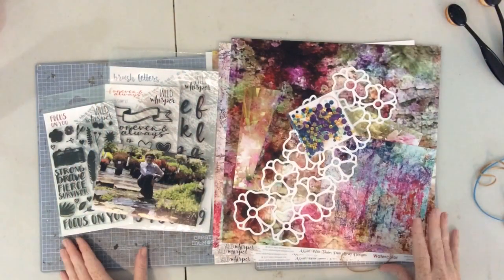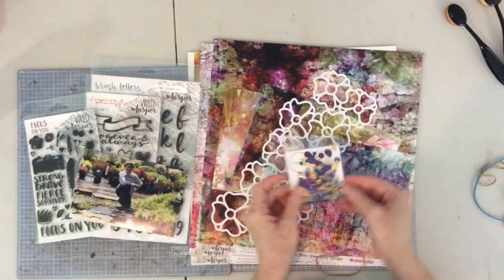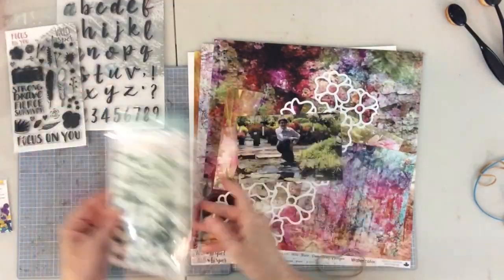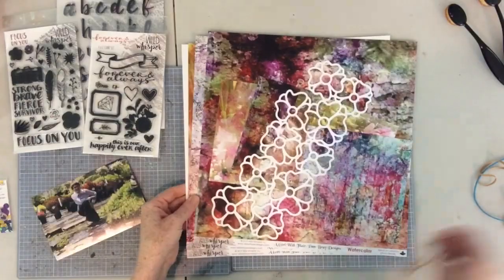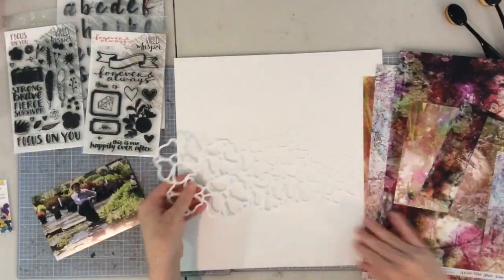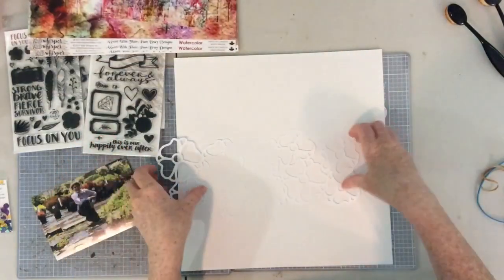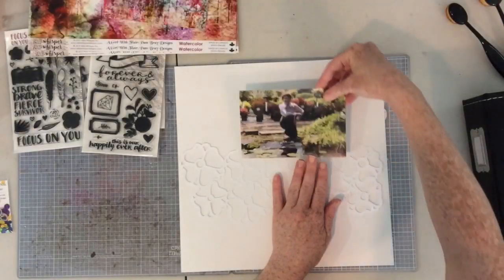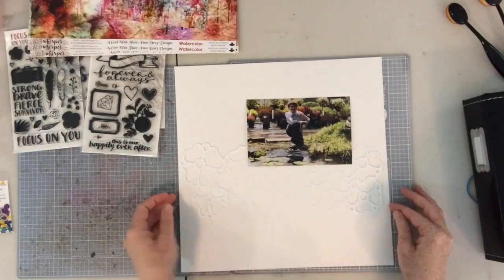Hello everyone! I have a Wild Whisper layout to share with you today using one of the brand new collections that was just released July 13th. There are five or six new collections over in the Wild Whisper shop, so be sure to head over there and take a look at all the new products. I'm going to be working with Pam Bray's watercolor paper pack.